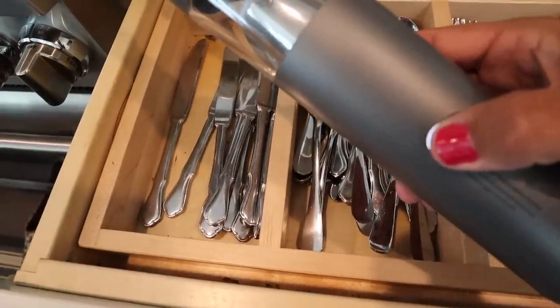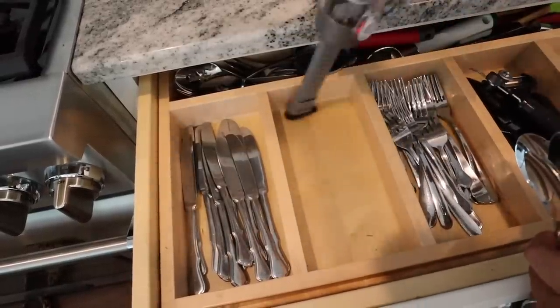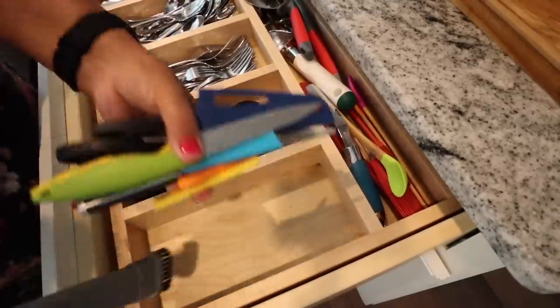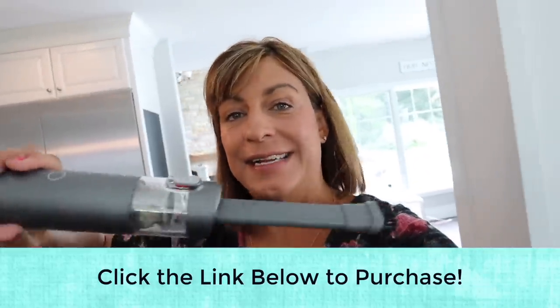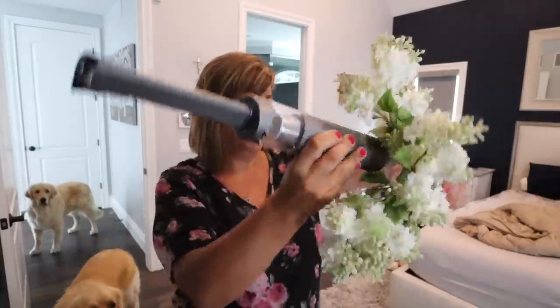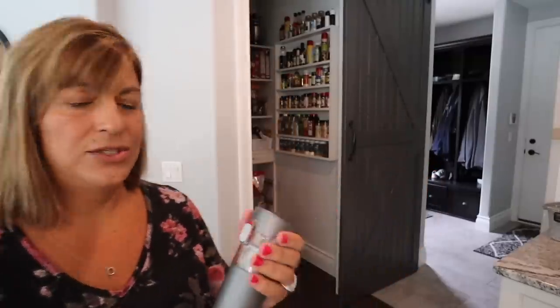So turn it on, you just hold this button down. Off we go. I want you guys to click the link down in the description to get yourself an M1 handheld vacuum by Briggy. To empty it, super easy, just click down there, go over to your garbage, empty it out.